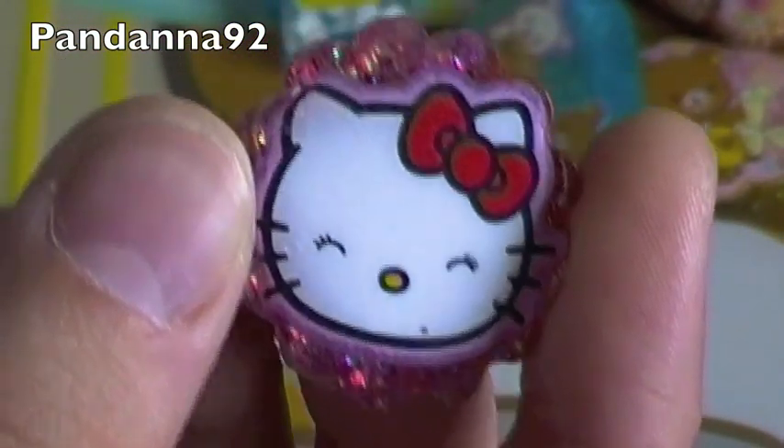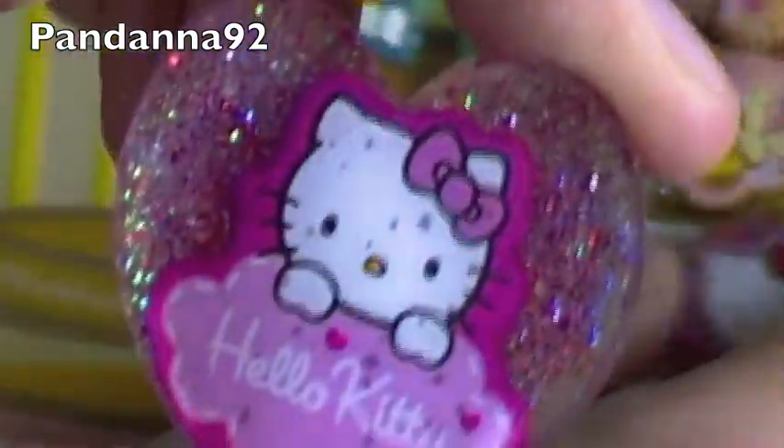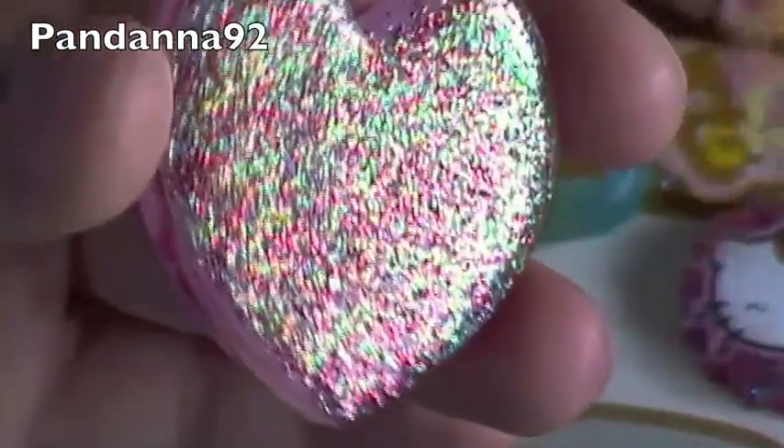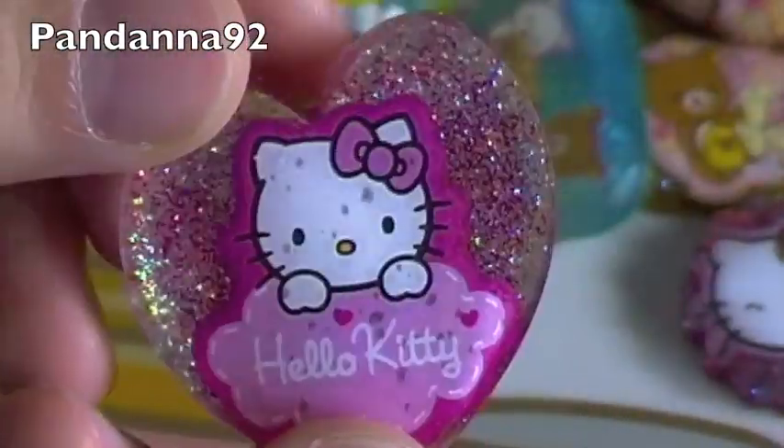Then I have these two Hello Kitty ones. So there's this little one here, and then this little one. And this one has pink and white glitter on the back, and my white glitter has these green and blue sparkles in it, so it's really pretty.